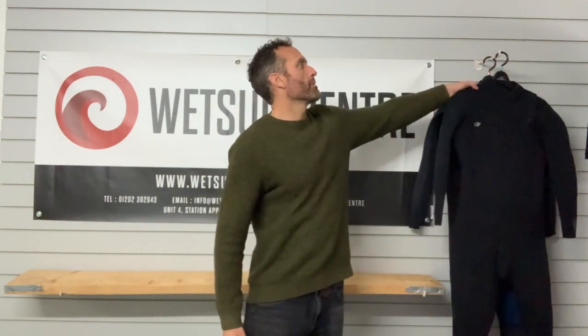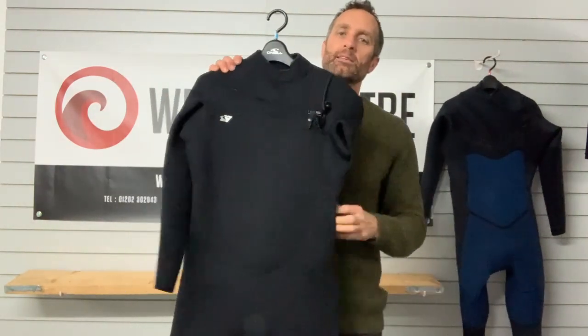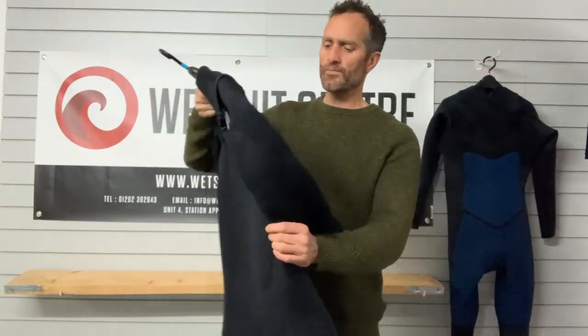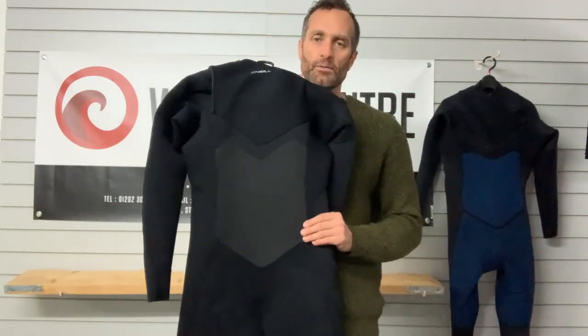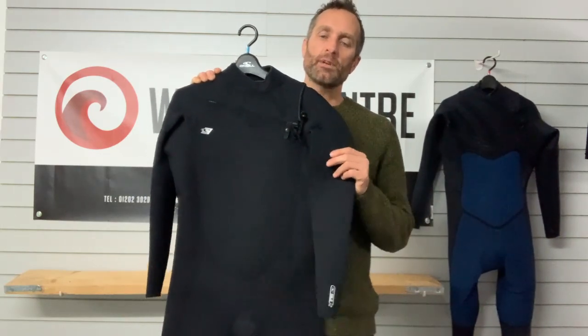On the outside of the suit, the neoprene itself is the ultra stretch, ultra flex neoprene which O'Neill also use in the Epic. You don't get any smooth skin lining or single-line panel on the outside of the suit, but you do get it around the back. The suit is fully sealed, so you've got glued and blind stitched or welded seams, so it doesn't let any water in through the seams, and with the Ninja you also get internal taping which we'll show you in a second.